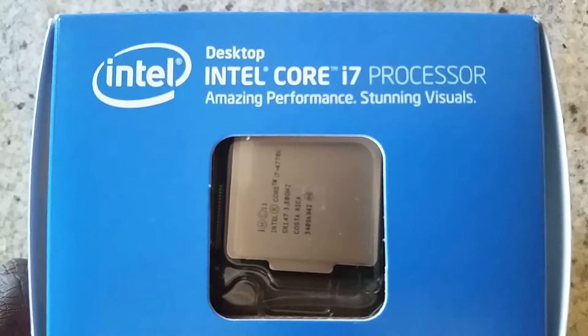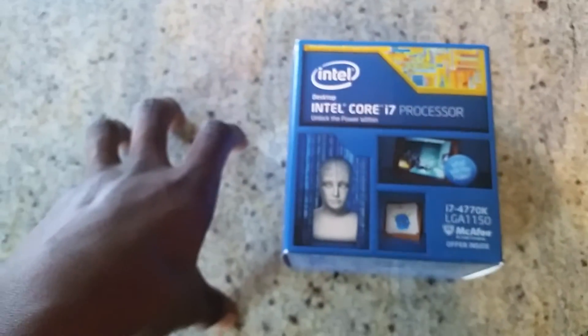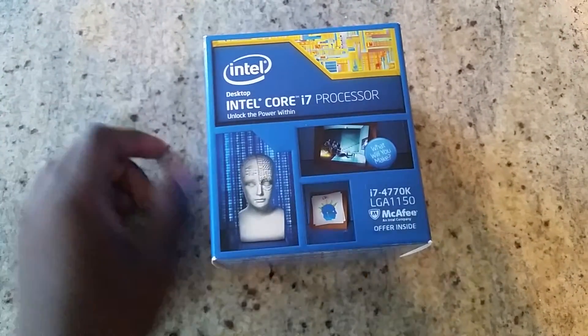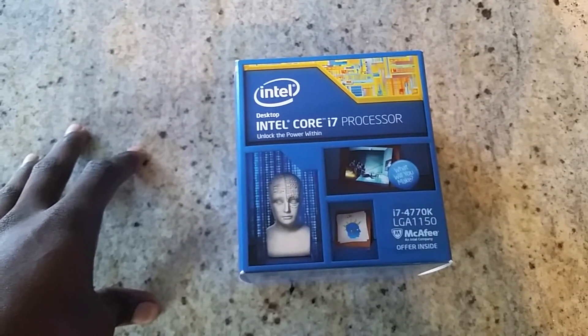3.5 GHz — that is good to run a lot of the modern PC games of 2014 and future ones in 2015. That's good enough and possibly good enough for the next five years. And if I need to upgrade, I will move to the fifth gen because the MSI Gaming 5 motherboard does support fourth and fifth generation.